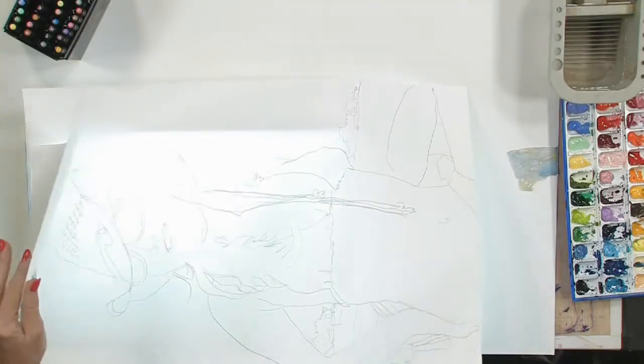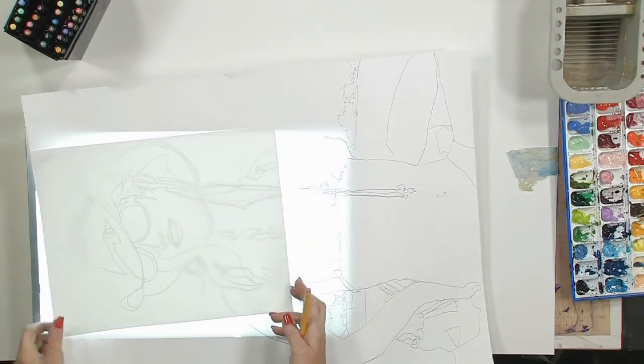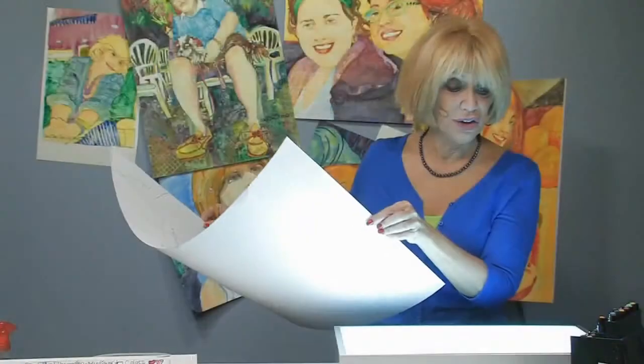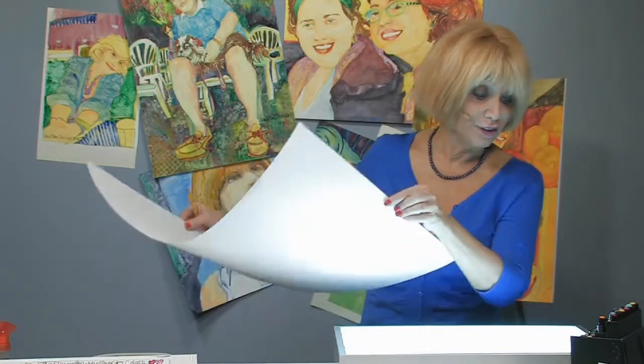One of the things that I like to do is take my drawing, which is already done on my Yupo, and stick a smaller sheet of paper on top of it and place it on my light box. This is a light box — it's a really convenient tool for any artist to have. If you're painting and you don't have one, you should think about getting one because it will save you a lot of time and aggravation.